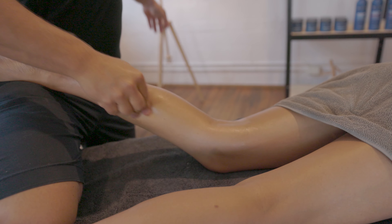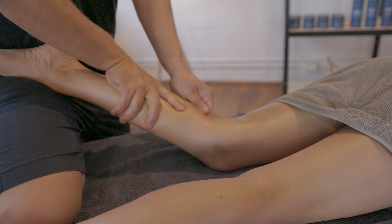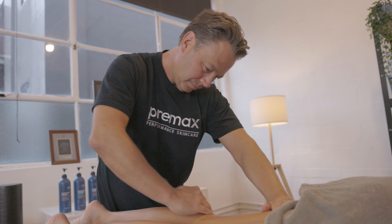The first is obviously Arnica Montana. This is often used for treatment of bruises and swelling. It's also a really good ingredient for the skin, so that's our hero ingredient.